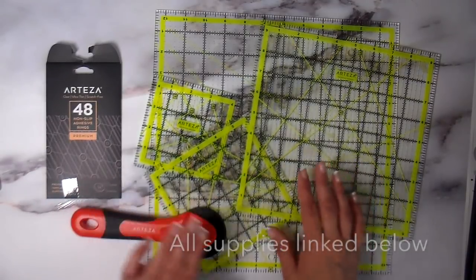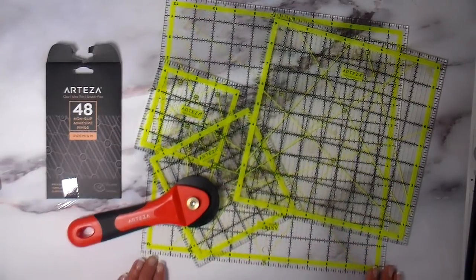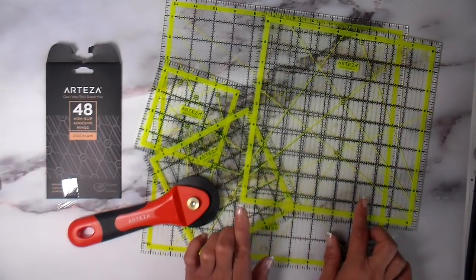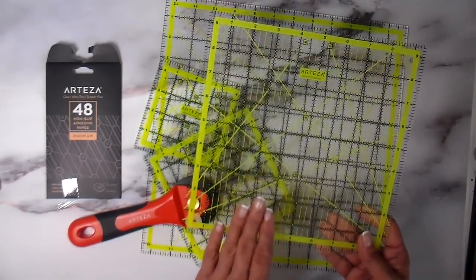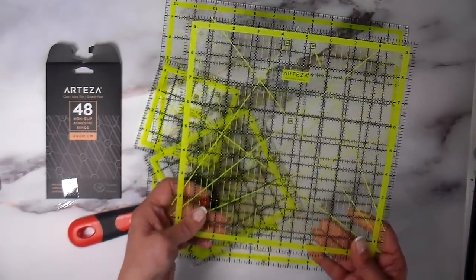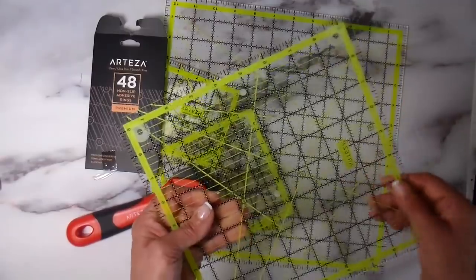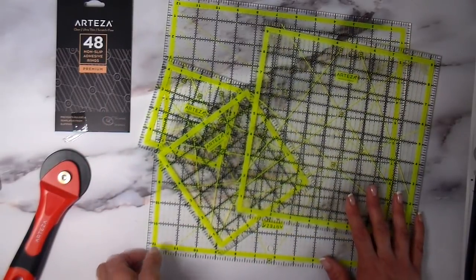Arteza recently sent me some quilter rulers to try out and also a rotary cutter, so I'm going to be using one of the rulers for this project. I'll be using the nine and a half inch square. This came in a pack of four — there's a four and a half, a six inch, and a twelve and a half inch also, but we're going to be using the nine and a half. One thing I really love about this ruler is the neon green-yellow color — it shows up great on both whites and darks so you can see the grid really well. It also comes with non-slip adhesive rings that stick on the back side of the ruler, which really helps prevent slippage.